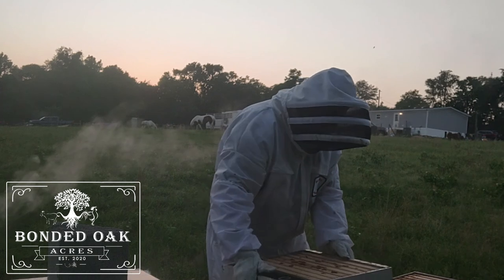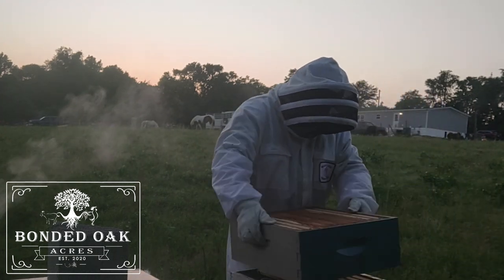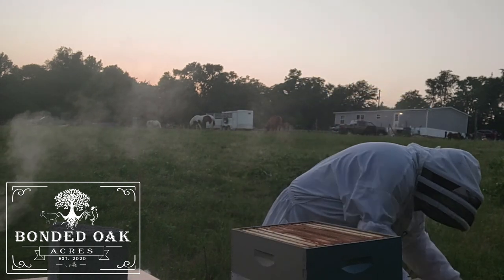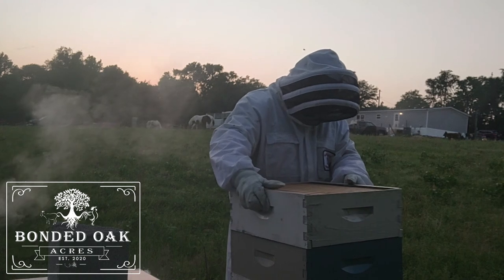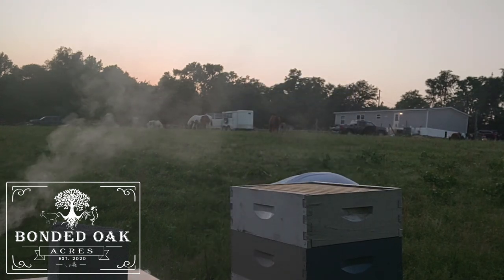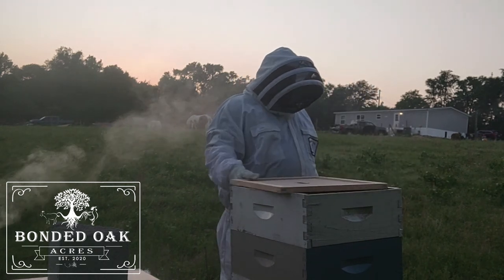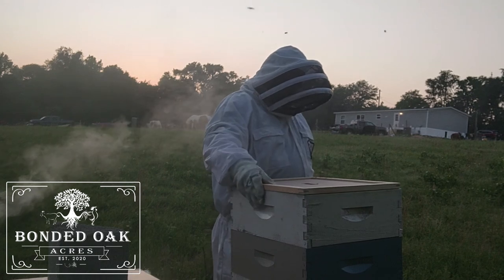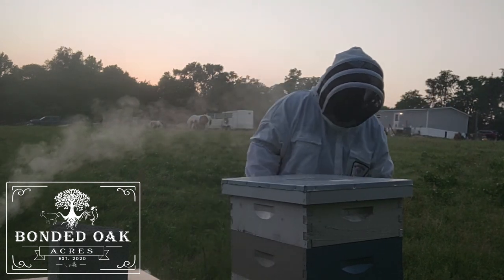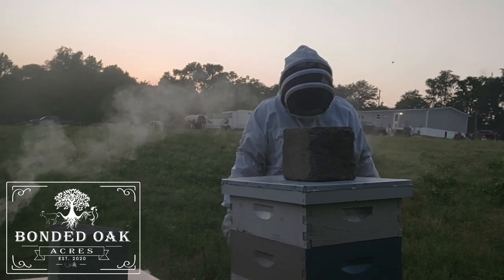I'll put this one all back together since I don't have the form. I was mistaken — I just got all these together to keep everything out of the weather, not the inside.